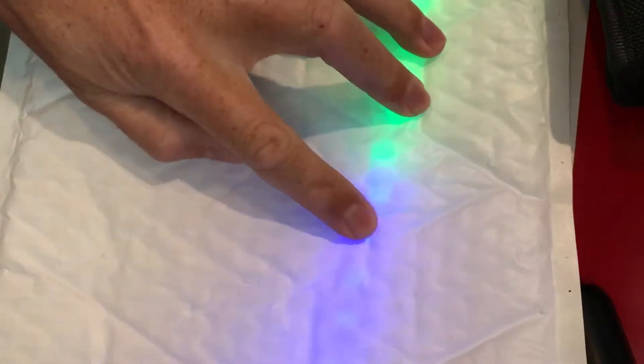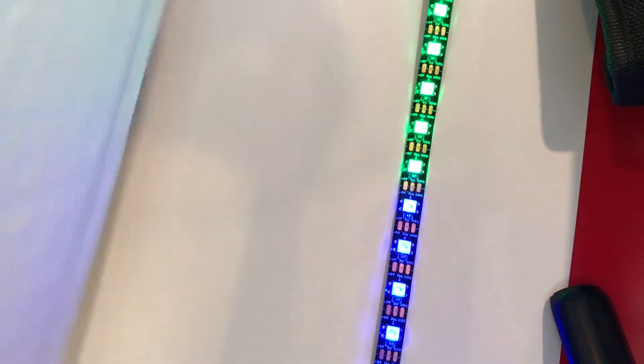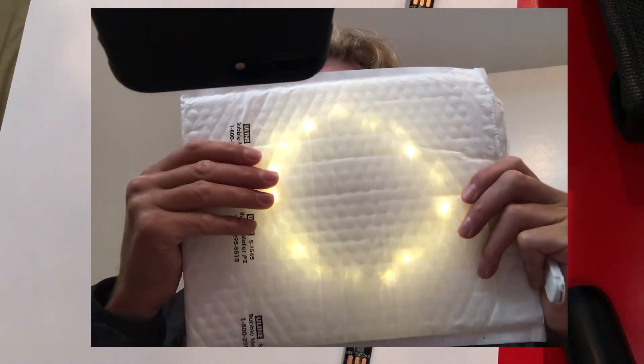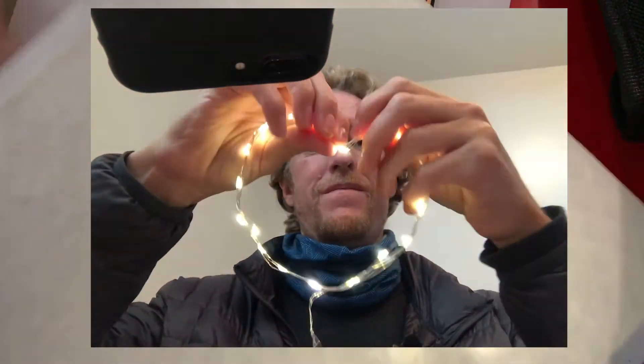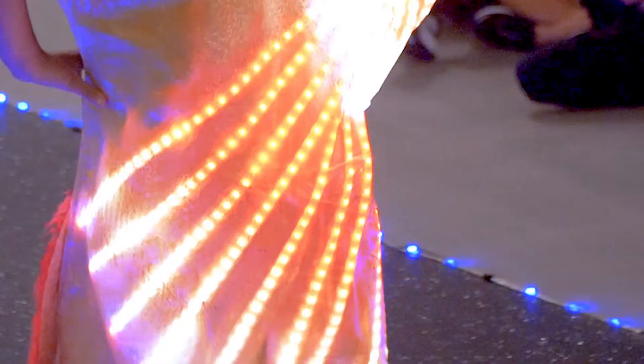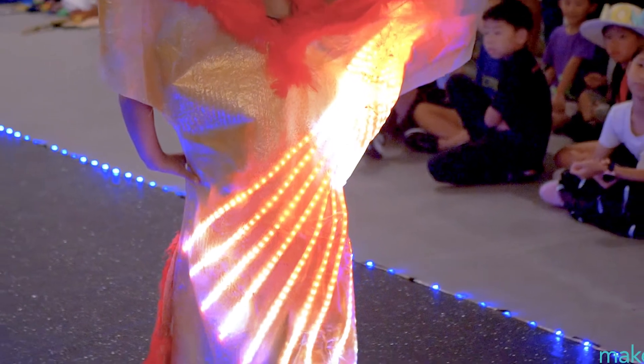I've got a bubble wrap shipping envelope and I'm going to put some fairy wire into it. Each of the bubbles keeps the light away from the plastic, so you get a better diffusion effect that's easier to control. The bubble wrap itself is pretty stiff, so when you make a shape and put the lights on the inside, it all holds together pretty well. Here's a circle, I'll do a heart — these shapes are easy to pick your placement on. You can also paint the bubble wrap. Here is a beautiful dress from our Shenzhen runway show — that's all bubble wrap.